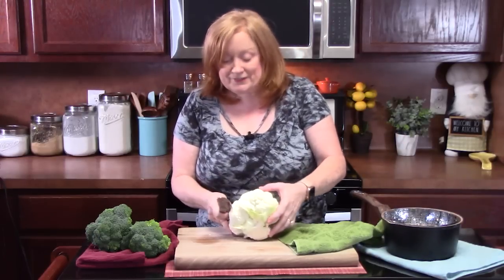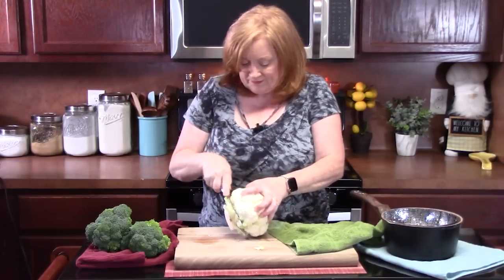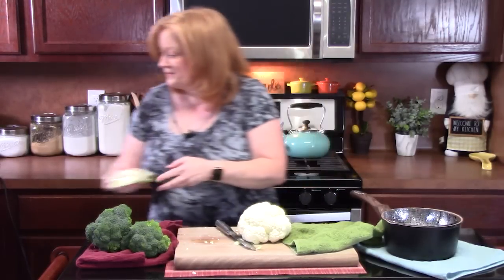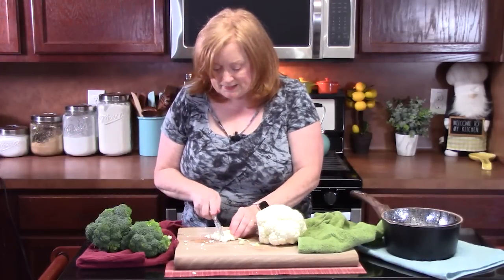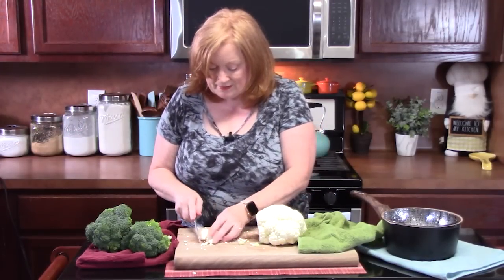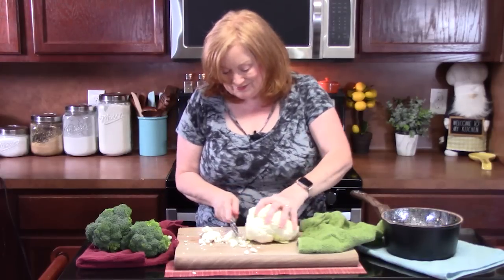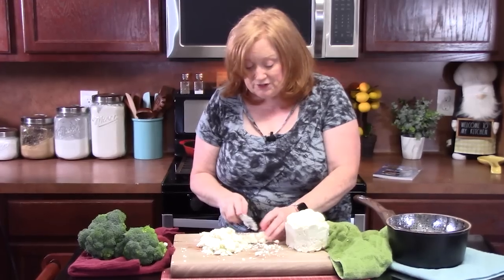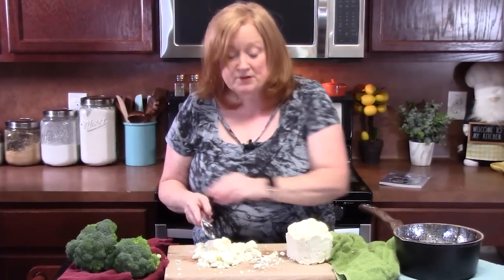I'm going to take my cauliflower that I've already washed, just take off the core, and then I'm going to cut this into bite-sized pieces. That way it's manageable for people when they eat your salad. If you don't like cauliflower, you can certainly use this recipe and do it all broccoli — just double up on your broccoli.